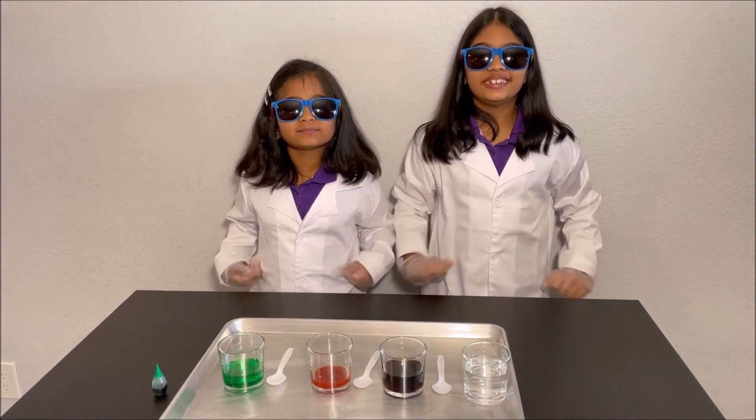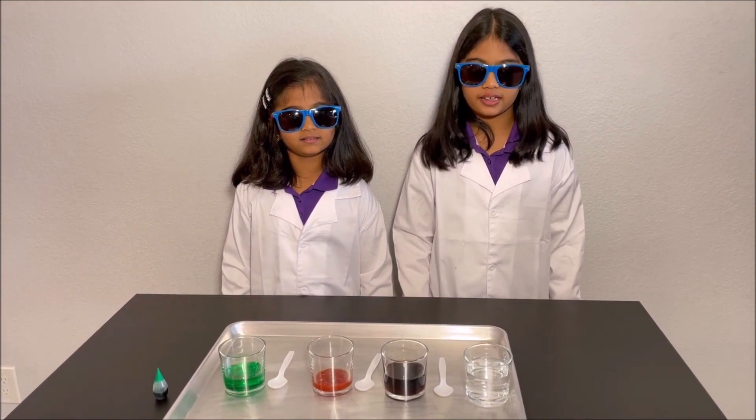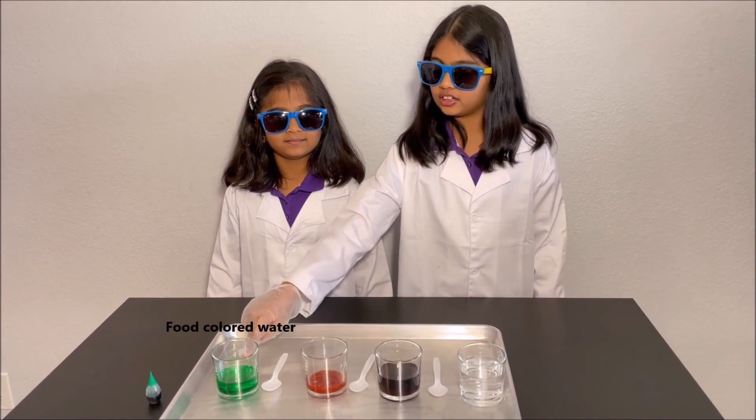Hello everyone! Today we're going to do a cool experiment by putting bleach into cola, ketchup, and food colored water.